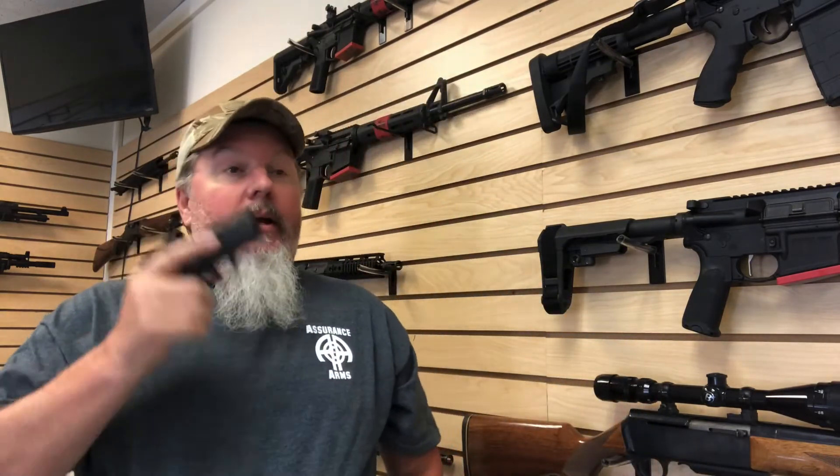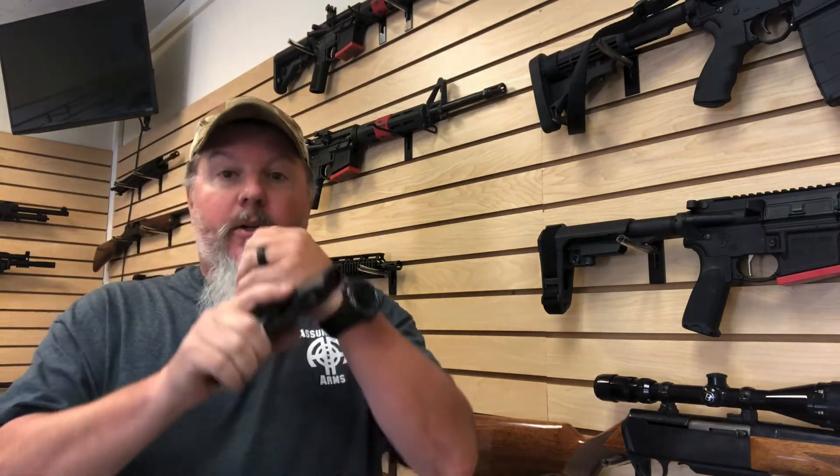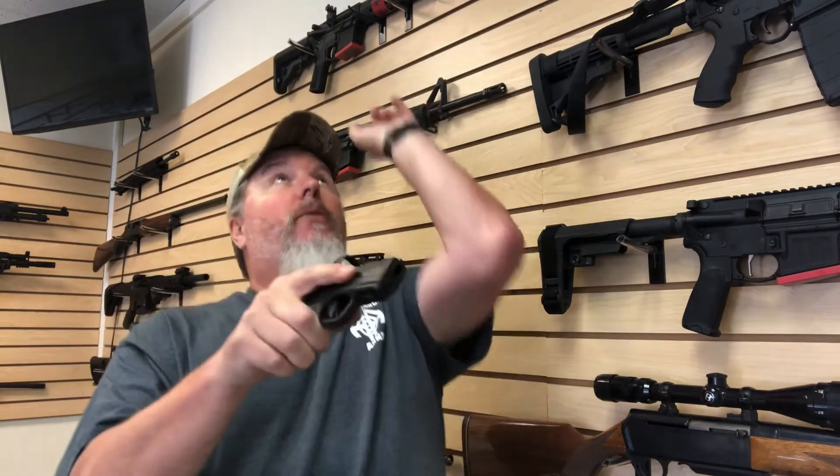I guarantee you, if people are honest with you, 90% of the time they did it just like I said: left the magazine in, worked that action, watched that round pop out, dropped the magazine, pulled the trigger - boom.